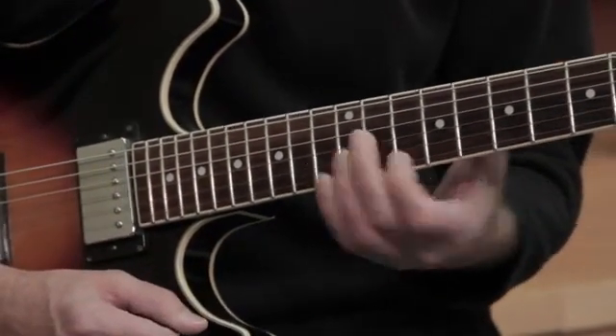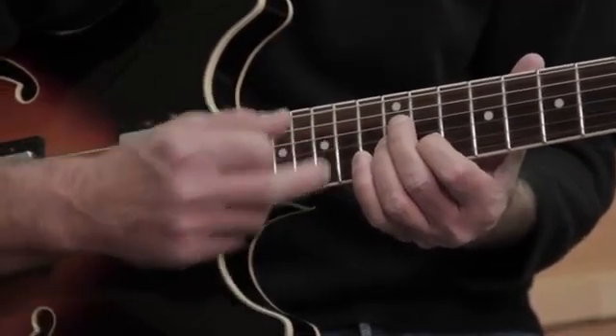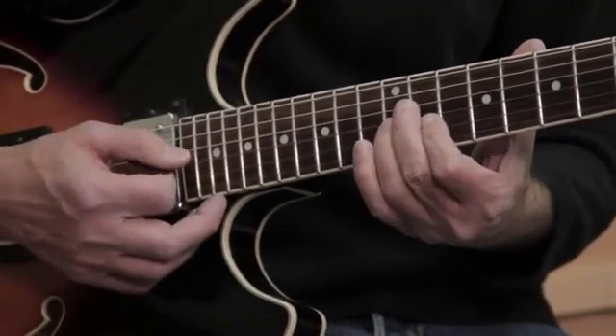And then we can walk up the neck to the tenth position, and I can find it there as well. I have a D, a G, and a B flat.